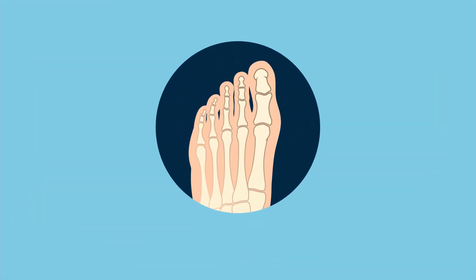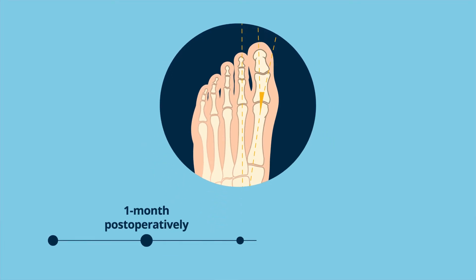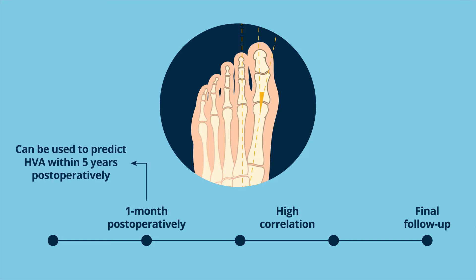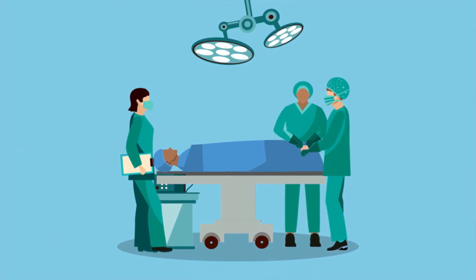Moreover, there was no significant difference in the hallux valgus angle (HVA) between the first month postoperatively and the final follow-up in both groups. HVA at one month postoperatively also showed high correlation to HVA at final follow-up, indicating that it can be used to predict HVA within five years postoperatively.